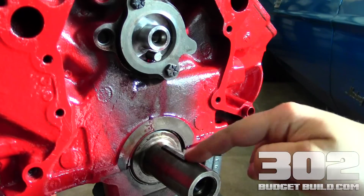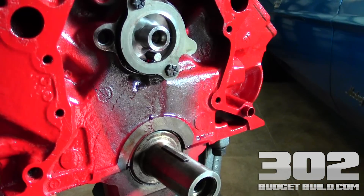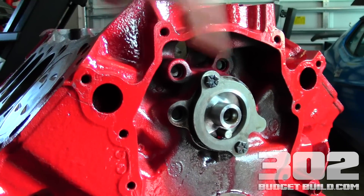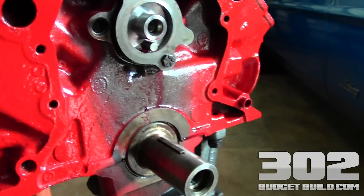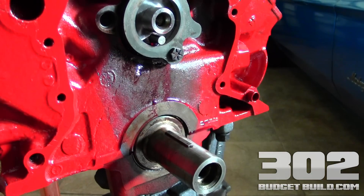This is our crankshaft and this is our keyway. Now when this engine makes a full revolution, it puts this cylinder right here at top dead center. So when that keyway is straight up, this cylinder is at top dead center. That's where you want to start. Get your camshaft straight up and down and make sure your number one cylinder is at TDC, or top dead center.